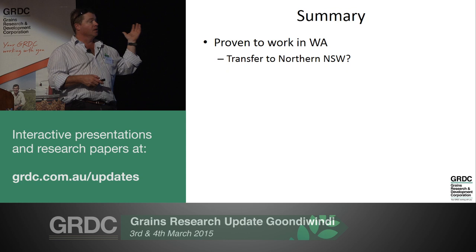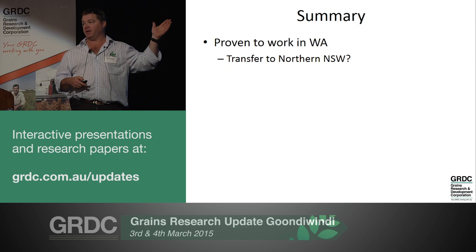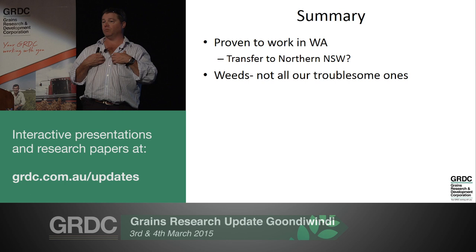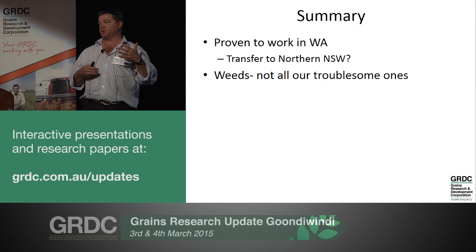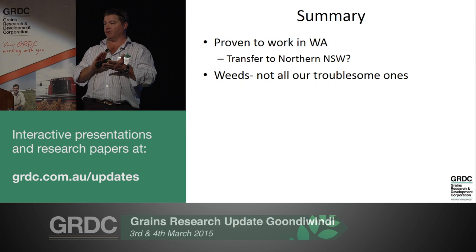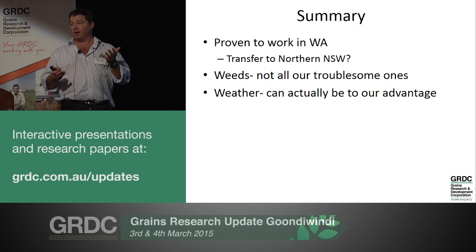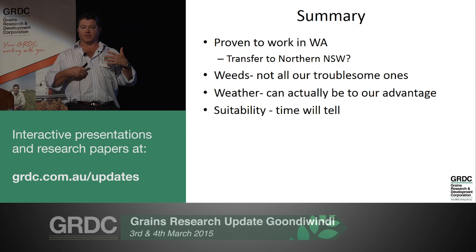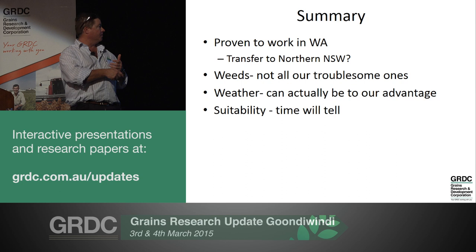In summary, it's certainly proven to work in WA. The question is about the transfer into our northern system. I'm pretty positive that it's got some fit here - it's not going to be for everyone, every paddock and every location, but I think it will. It's going to tackle a lot of our problematic weeds, maybe not all of them. We've got some troublesome ones like fleabane and South Thistle it won't address, and it won't handle our fallow weeds and glyphosate resistance. I really think our weather and summer rainfall is actually to our advantage. Time and experience will tell - I urge you to start considering having a bit of a play with it.